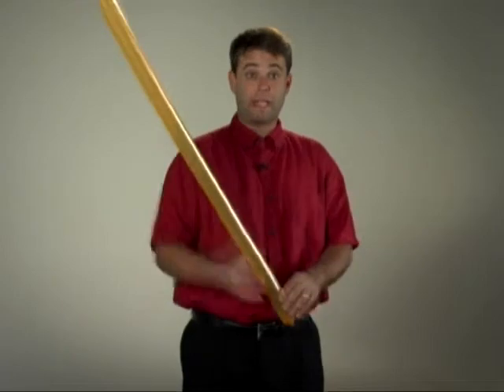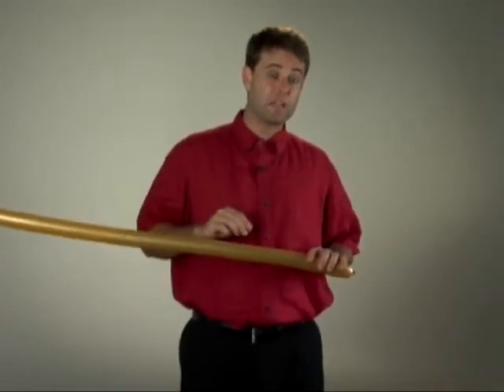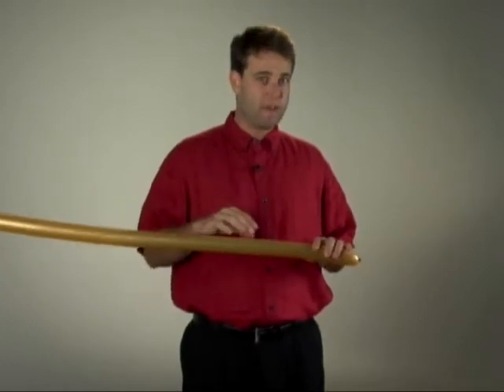Now, this is practically a sword right here. The only thing we're going to do to make it a little more elaborate is add two fold twists as the hand guards. I'm going to show you the regular way to do it, which is much like the elephant ears. Then I'm going to show you a little shortcut — a trick for creating two fold twists right next to each other, which will prove valuable for you.